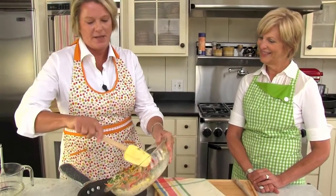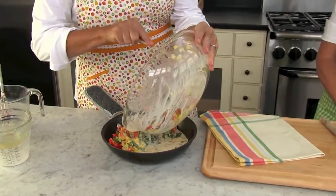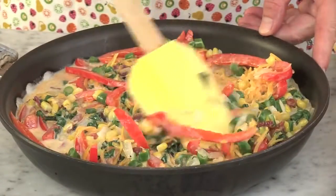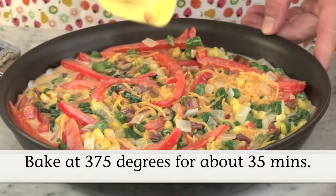We're ready to finish it up. I've got a 10-inch skillet here and I'm going to pour the whole mixture in. I've got the oven preheated at 375 degrees, so it's all set to go. This is an ungreased pan, which worked out perfectly. We're going to pop it in the oven for about 35 minutes, and then we'll be ready to go.